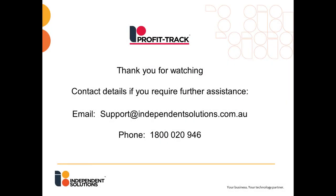If you require further assistance, please email us at support@independentsolutions.com.au or call us on 1800 020 946.